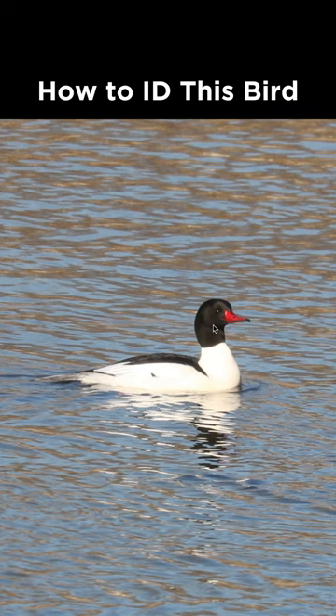Now, your field guide may show them with a green head, but in a lot of lighting conditions it will just look black like this. So that's not unusual at all.